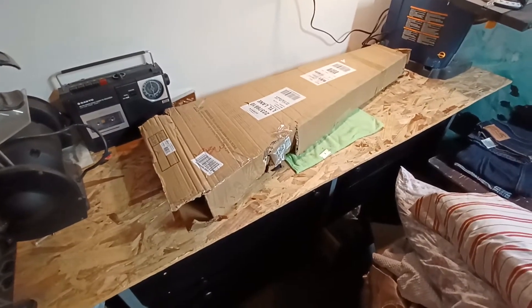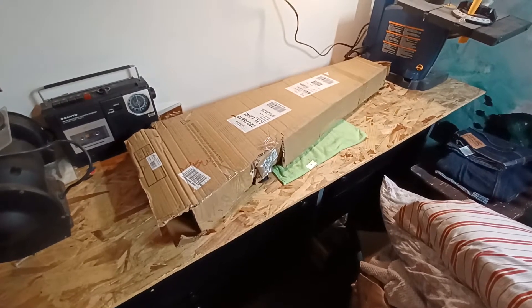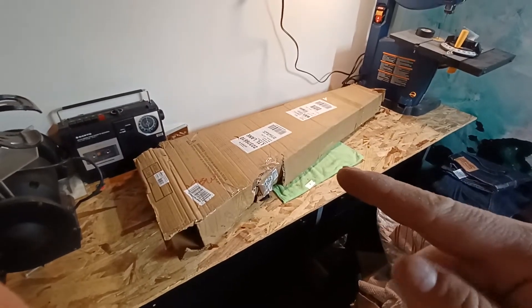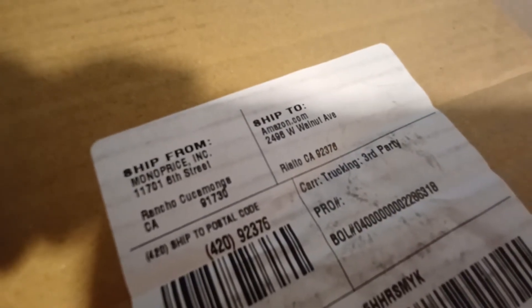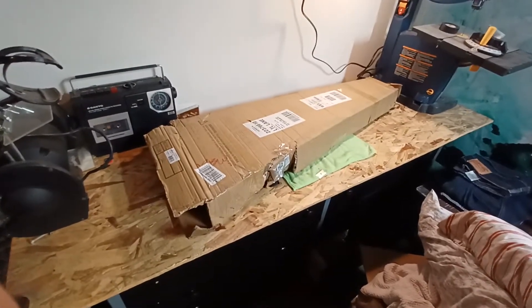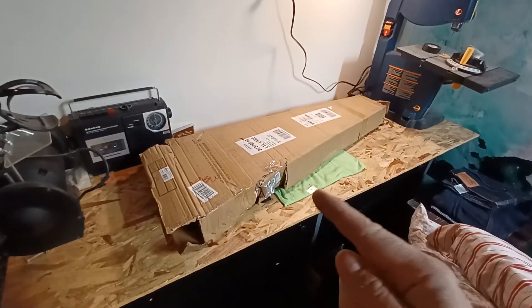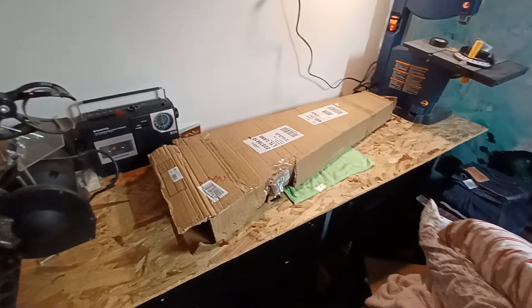I ordered this off of Amazon. These Indio Retro Classic guitars by Monoprice are Telecaster style looking guitars. They were just on sale a couple of days ago. Today is March 2nd — I ordered this on March 2nd, and it came from California near Rancho Cucamonga where the Monoprice warehouse is located. It got shipped to the Amazon warehouse in Rialto, California, which is only about three and a half hours from me here in Las Vegas, Nevada. I ordered it early in the morning at like 5 a.m. and it literally showed up the next day, March 3rd, at approximately 7:30. I literally just received this box like 30 minutes ago, delivered through UPS SurePost.